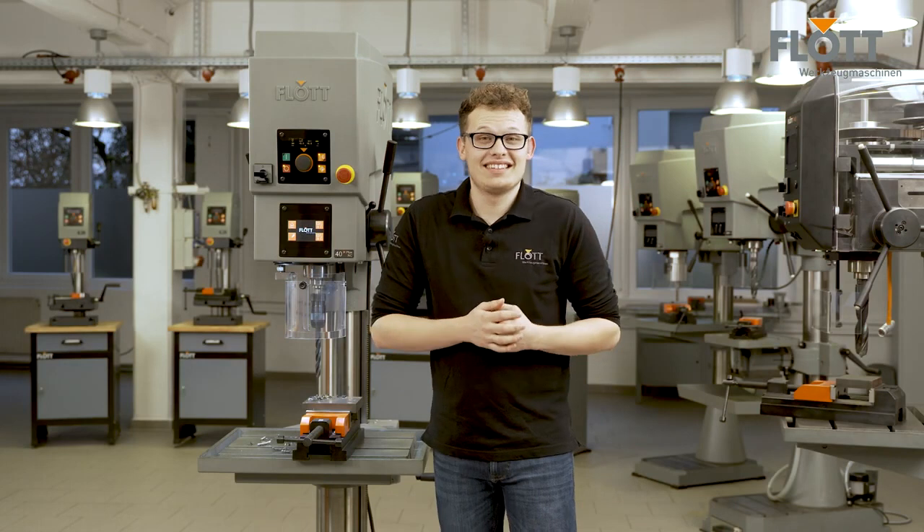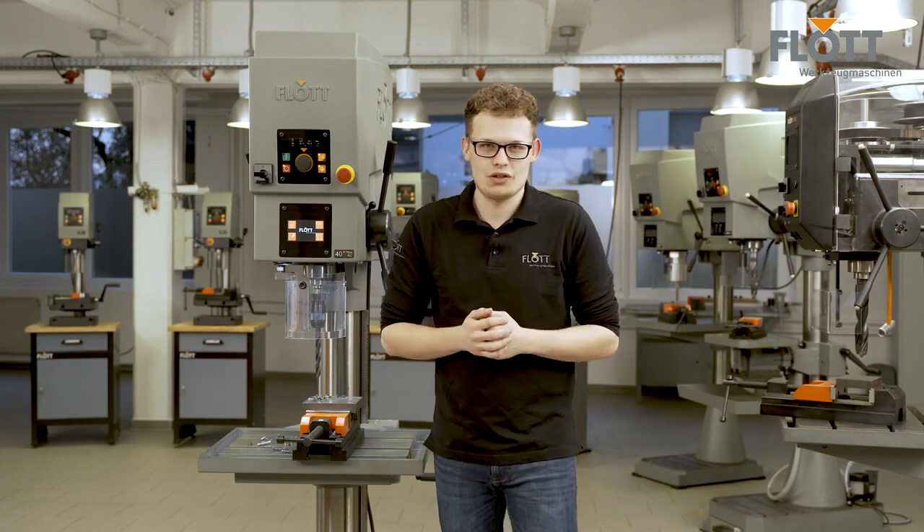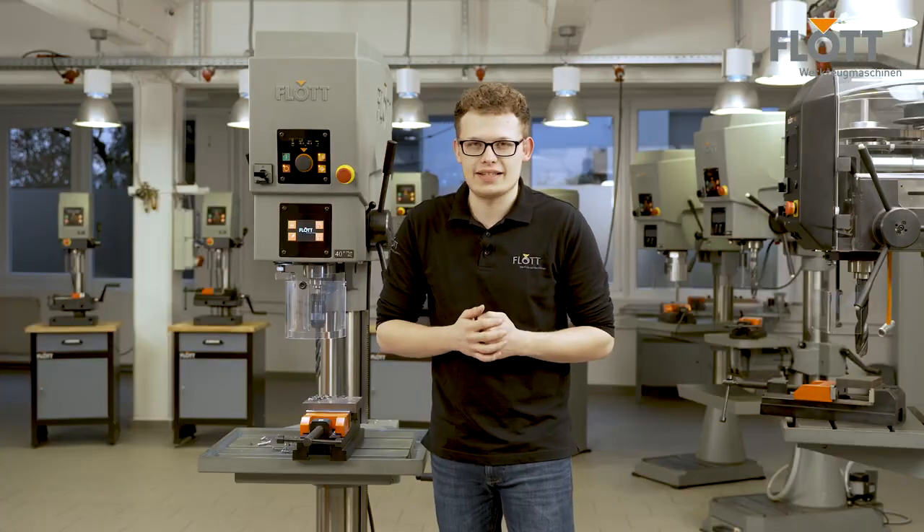This was the detailed comparison of the Flott Felix with the standard drill press vise. I hope we have been able to show you all the features, advantages and also the differences compared to the standard commercial approach.